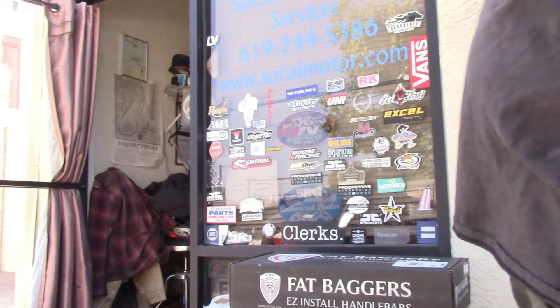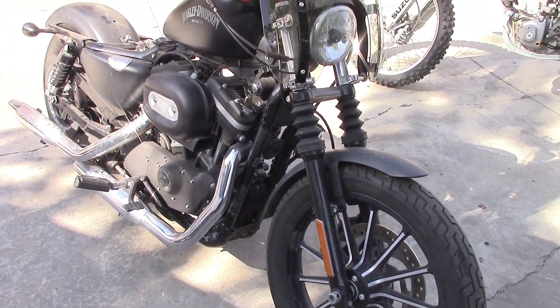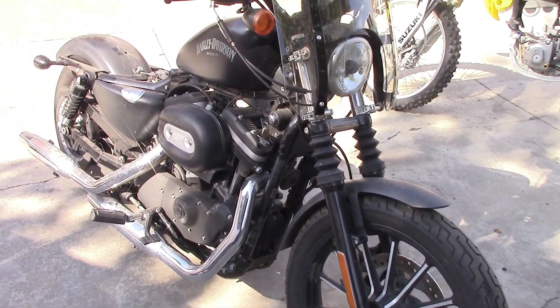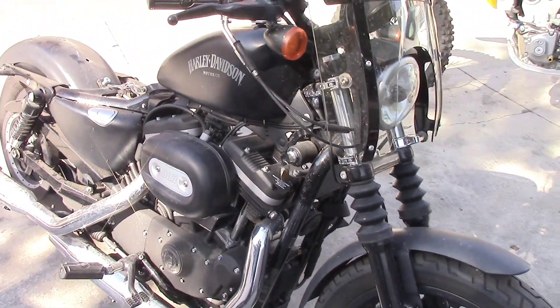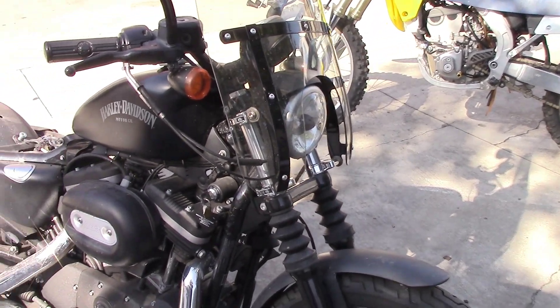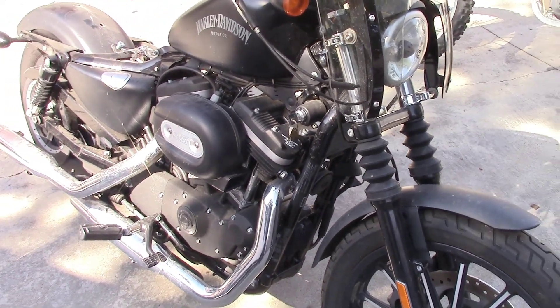Thanks a lot, talk to you soon. This is the 2015 Harley Sportster 883 that came in due to an oil leak. This is a very common leak for every Sportster — later Sportsters made basically after 2005 to the current one.